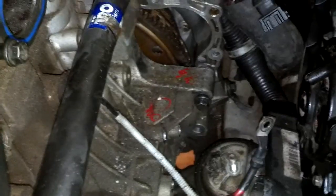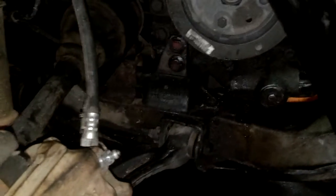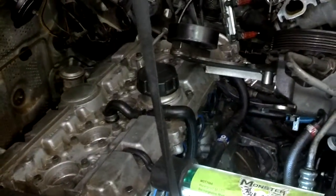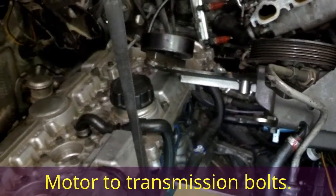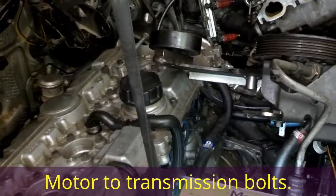I got three or four bolts started to mount the motor to the transmission, and then I came down here and installed this front mount to hold the front of the engine in place. Now I'm going to go ahead and remove the lift and go around the motor and install the rest of these engine mount bolts. I got three or four of them from up top, and I got them lined up on the bottom, so I'm going to go ahead and torque those down.